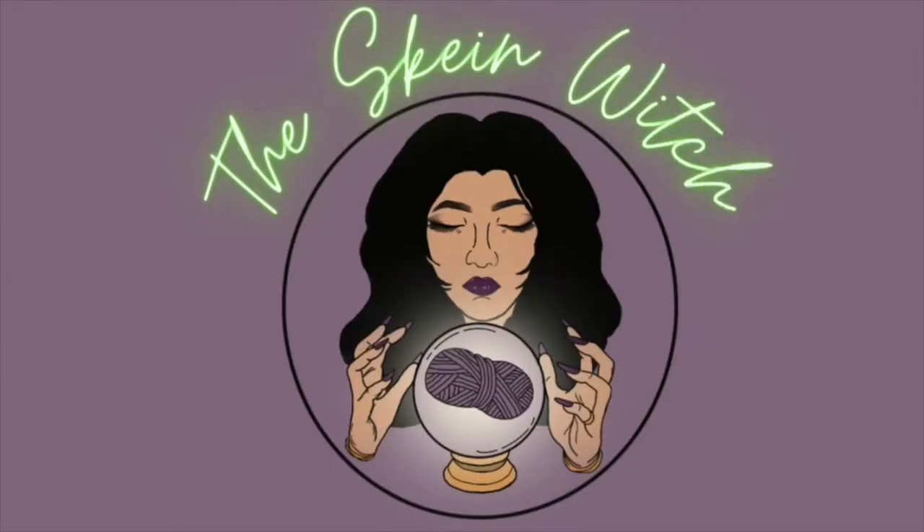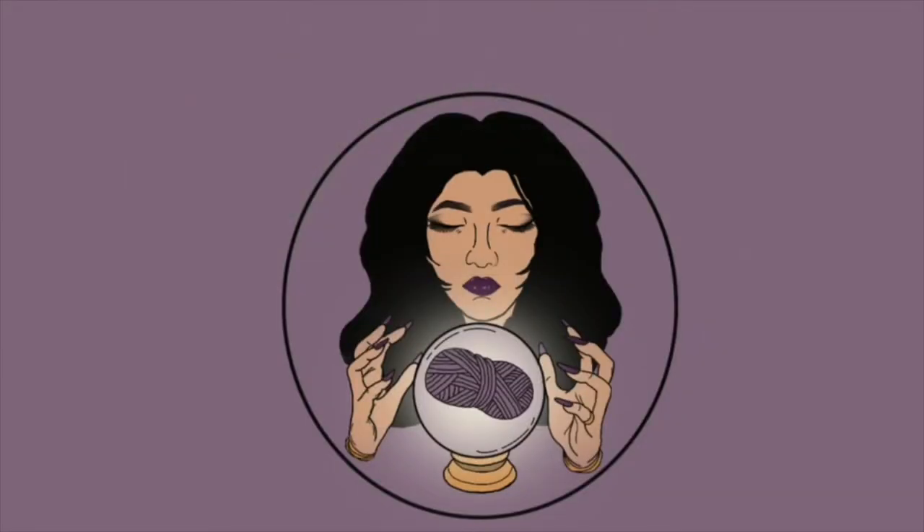How are we all doing? This is my first video back in person, I guess you could say. My last video was a knit-with-me voiceover. I apologize for Rico jumping off the bed and making some background noise — he likes to walk around as soon as I hit record.